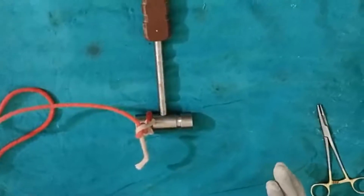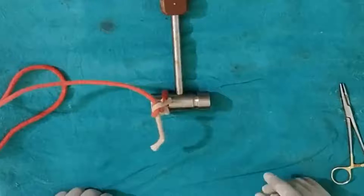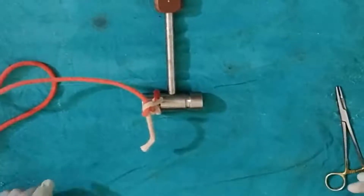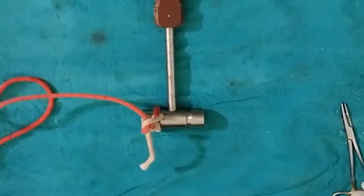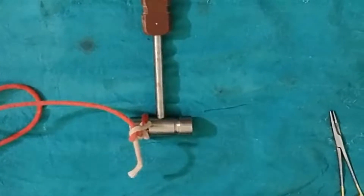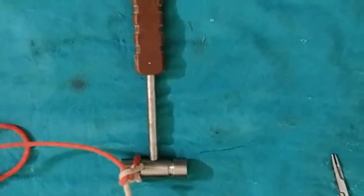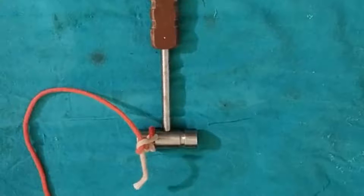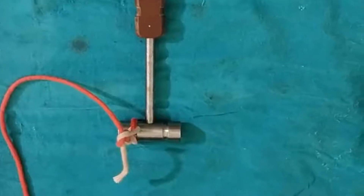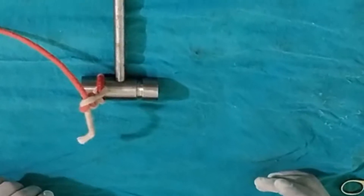This video is meant basically for beginners, UG students, or even surgeons who are willing to learn different types of knot-tying techniques, including the instrument tie. I hope you liked this video. Thank you for watching. If you liked it, please subscribe to the channel and hit the bell icon. Thank you very much.